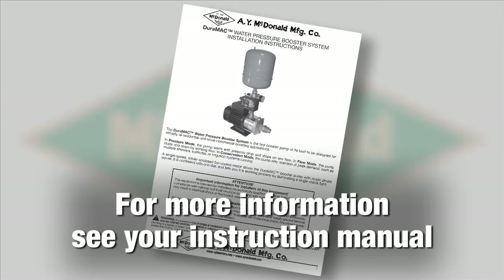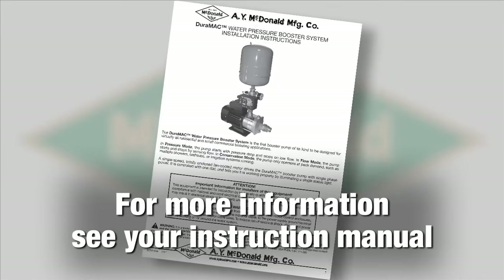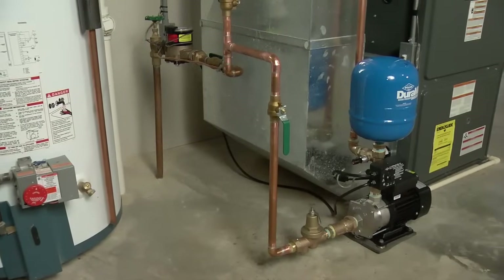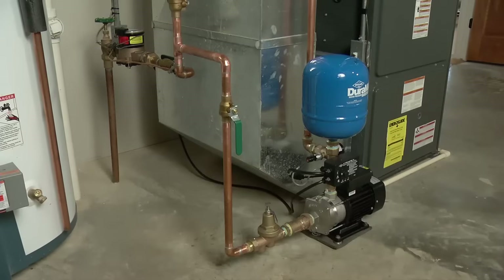For more information about supply line and well application installation, refer to your instruction manual. The installation of the Duramac system is extremely straightforward and best of all, should take you only about an hour from start to finish.